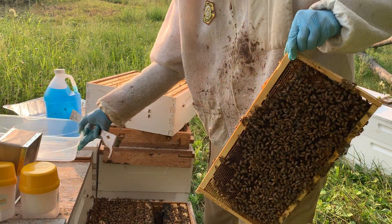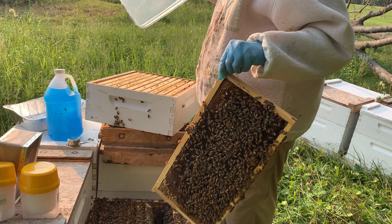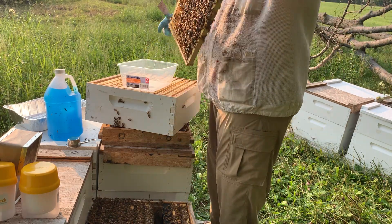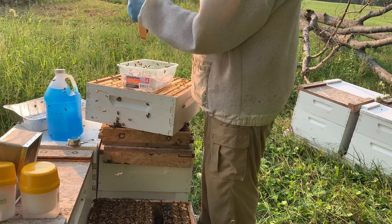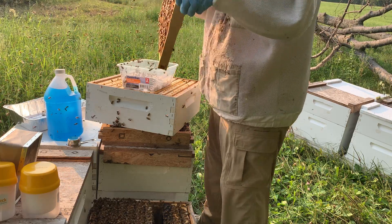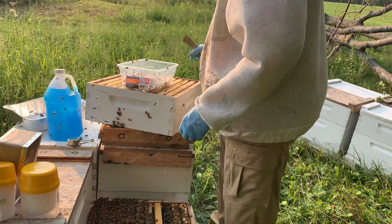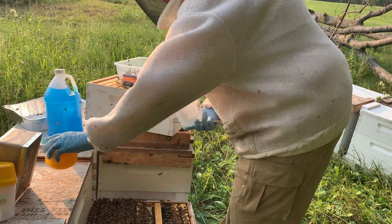We're going to take this box, dump out any debris that's in there, set it right here, and take this frame and shake off the bees. We're going to give the foragers a chance to fly off.